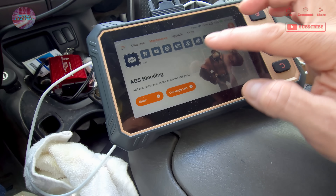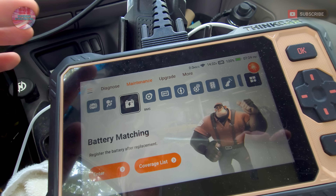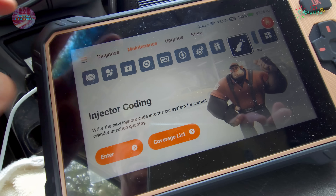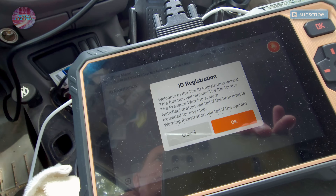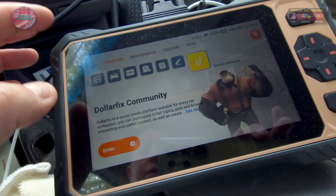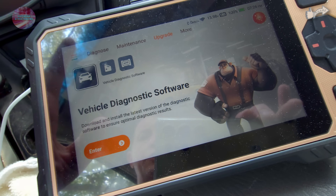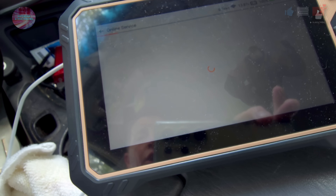I'm connecting to Rich's Wi-Fi now. Here's a look at all the maintenance functions: ABS bleeding, airbag resets, SRS, battery matching — so you can register a new battery after replacement — brake pad reset, DPF, throttle adaptation, gearbox, anti-theft, key matching, injector coding, and TPMS sensor registration. There are so many options. The report section lets you email reports, access the feedback section, and participate in the dollar-fix community for repair advice. The upgrade section handles software and vehicle data updates.